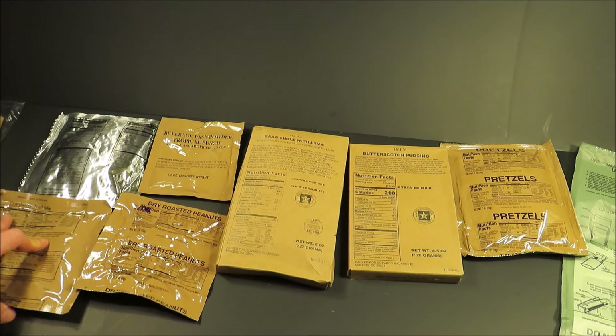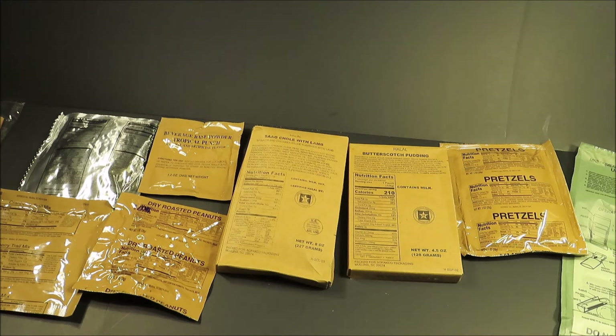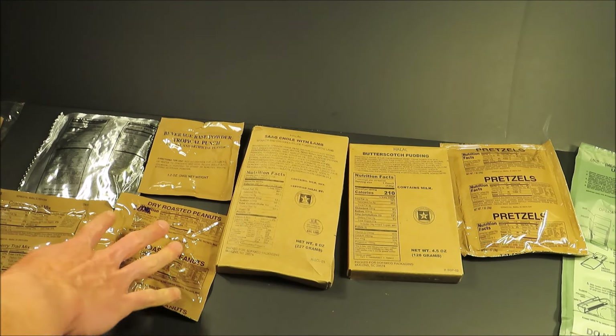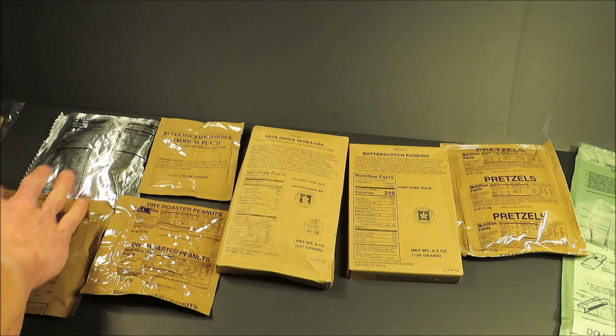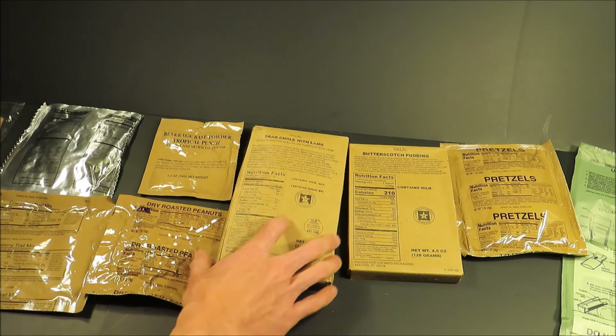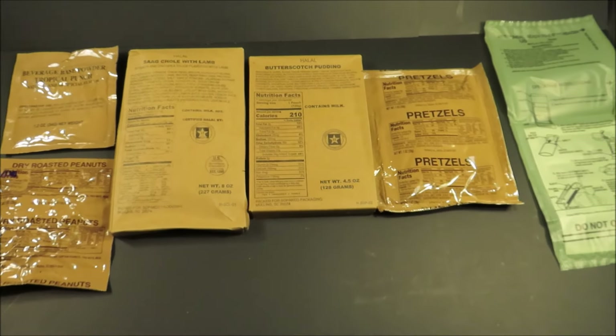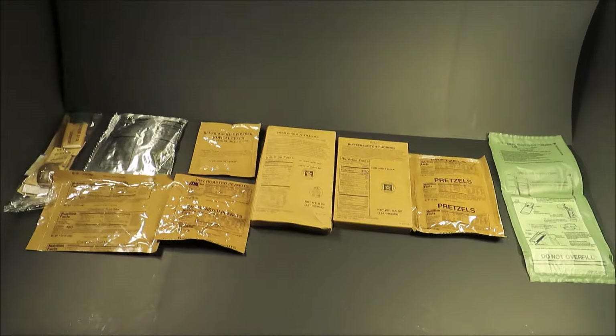That's not bad. It has sodium sulfite and sodium benzoate — so it actually has preservatives now. These things used to not have preservatives; they now have a three-year shelf life just like the standard U.S. MRE. They used to always have just a one-year shelf life. That's a pretty good-looking spread for a single meal. Let's get this out onto a tray.